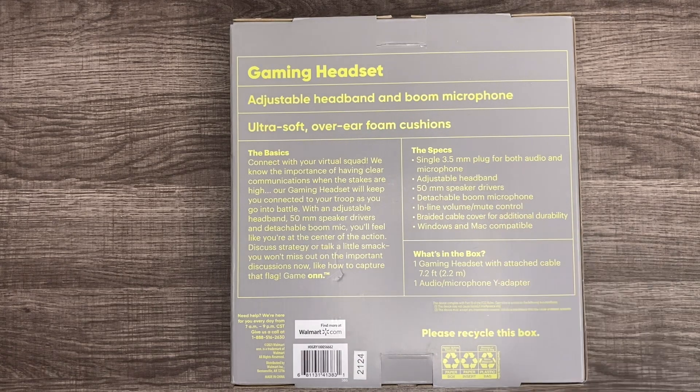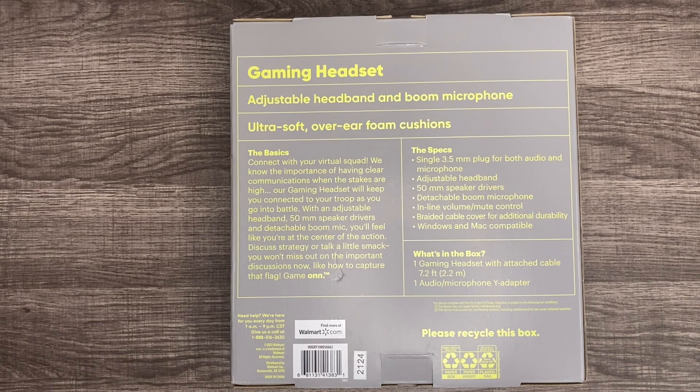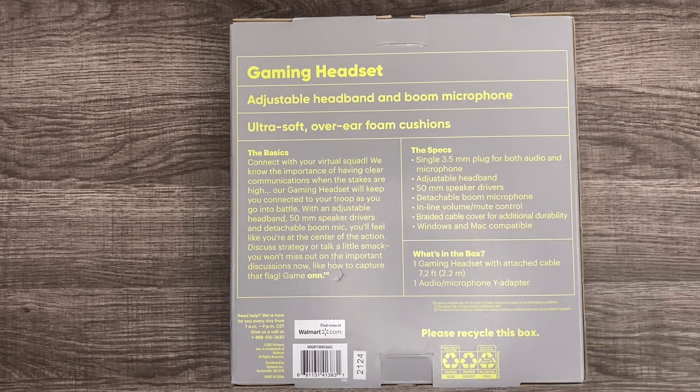It has 50 millimeter speaker drivers and a detachable boom microphone, which is an awesome feature especially for a headphone this cheap — that's ridiculous. It also has a braided cable cover for additional durability and is Windows and Mac compatible. Obviously it works with anything that has a 3.5 millimeter input.